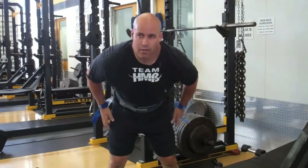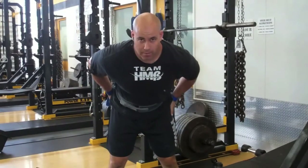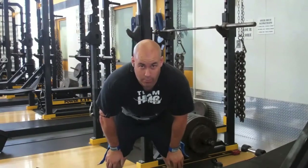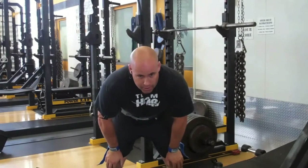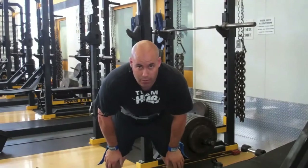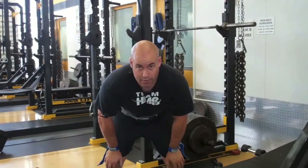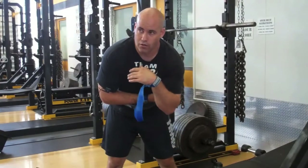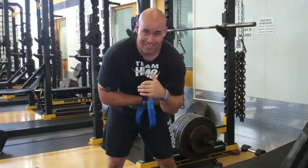One more set of rack deadlifts. One thing I failed to mention is that between my warm-up sets of rack deadlifts, I did a set of core work between each set. Core training is extremely, extremely important for powerlifting — all three lifts really, including the bench press. So we did five sets of ground-based core: cable lift and chop on each side, to hit this last set.